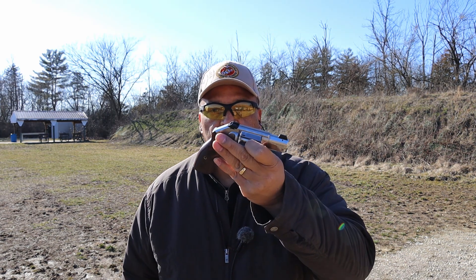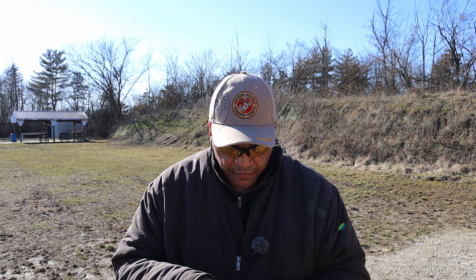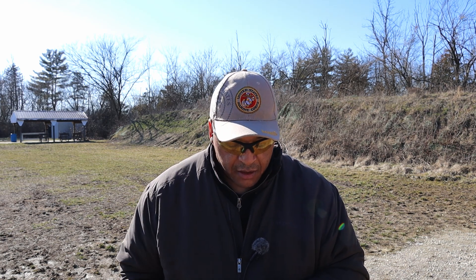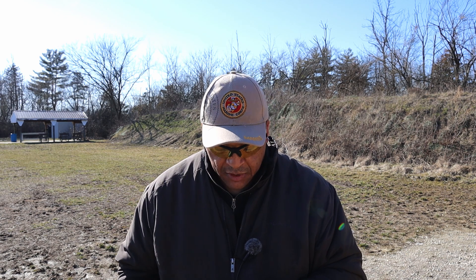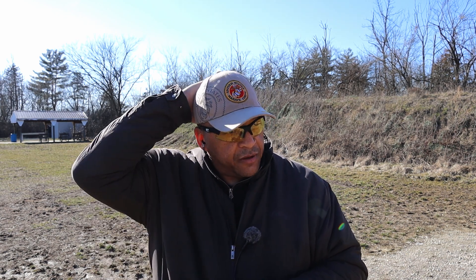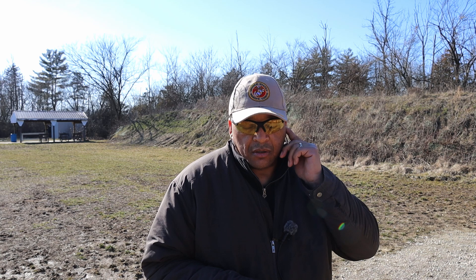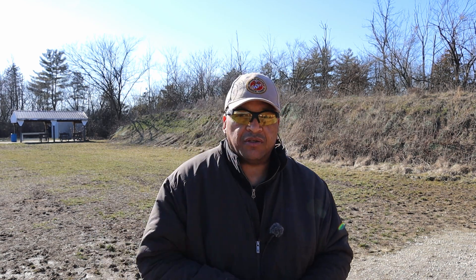Folks, we're going to start out with my concealed carry 2-inch, 158 grain 357 Magnum. Put them across the chronograph — we'll bring up the chronograph target for you. I'm about five yards down range. We're going to put six rounds across the chronograph out of the 2-inch.